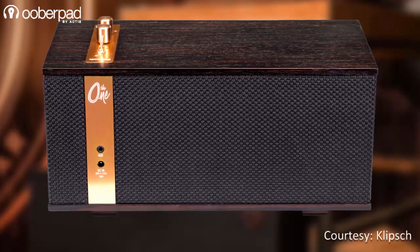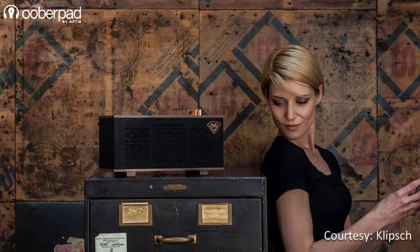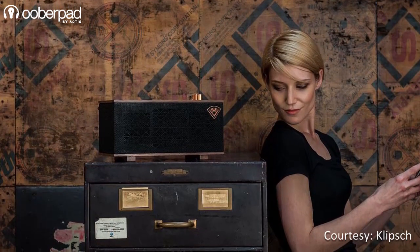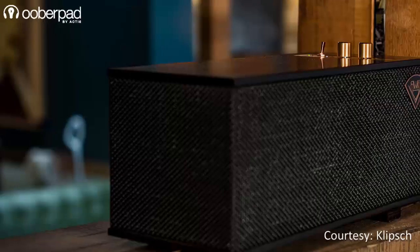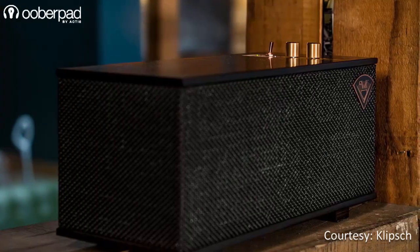Visually, the One Bluetooth speaker from Klipsch looks like a vintage transistor radio. However, the sound it emanates and the features it incorporates are far superior. The One by Klipsch is an excellent option for audiophiles and music enthusiasts who wish to have a portable high-fidelity music experience along with great battery life.